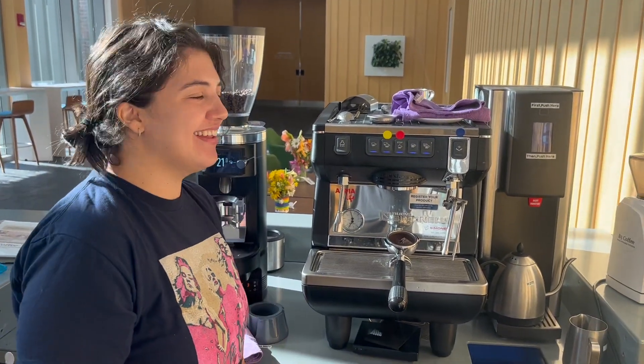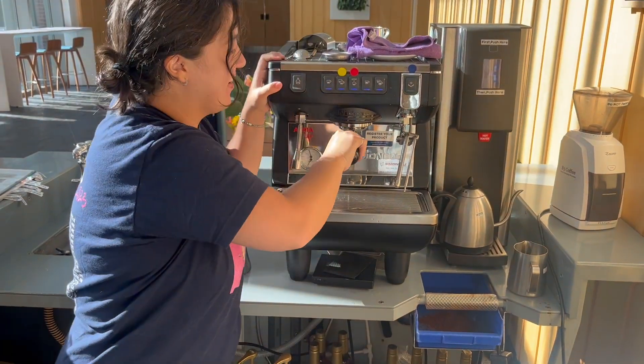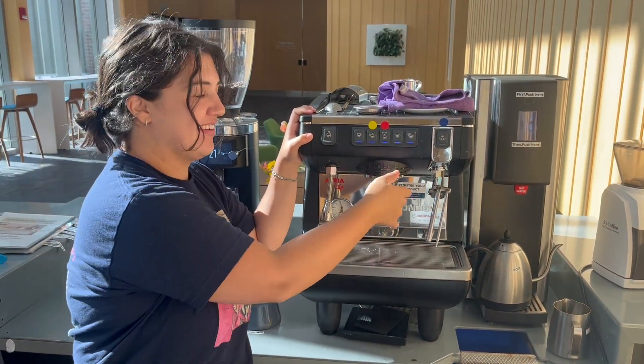All right, we have our lovely Caroline here, who's going to show you the daily cleaning of the espresso machine. So, let's say Caroline just made a hot latte.